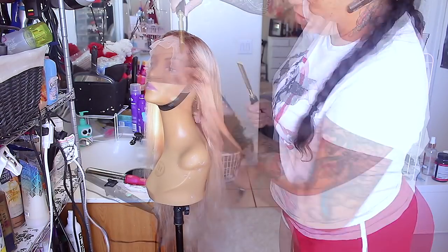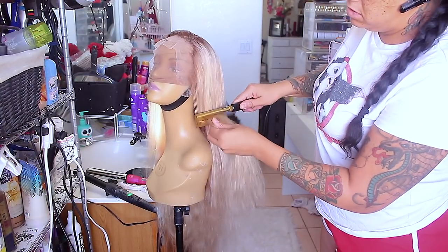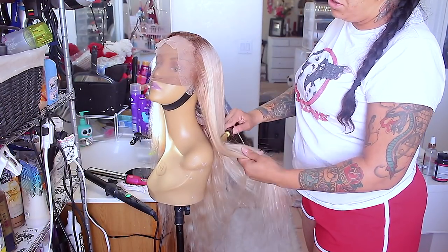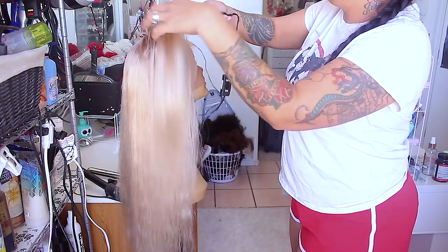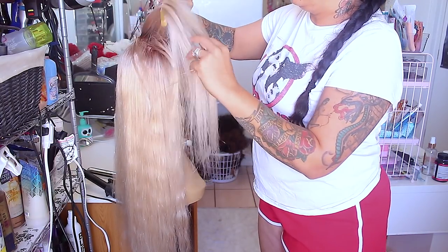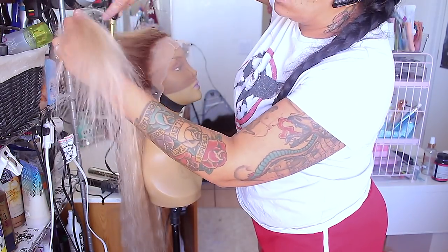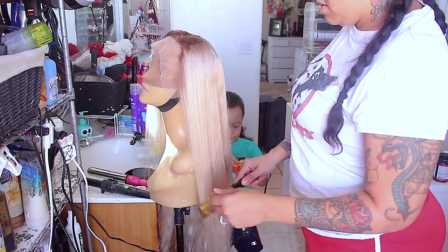I'm going to take my hot comb and smooth the edges down on the unit. This hot comb works amazingly — it's an ionic hot comb and it goes up to 500 degrees. There isn't a temperature switch, which is great because it just keeps getting hotter and hotter. It actually does the trick — it made the hair super straight and sleek. I like it when it's super straight at the top especially, because it will lay a whole lot flatter. I did have a visitor — my grandson came by.